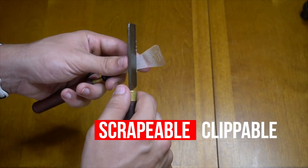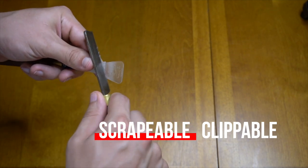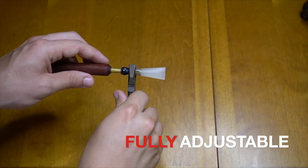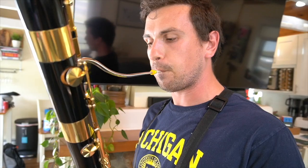The Ambipoly reed is adjustable with your standard reed knife, sandpaper, and wire manipulation. However, the material itself is denser than cane, so you might have to apply more adjustments than you're used to for a similar result when freeing up the reed.